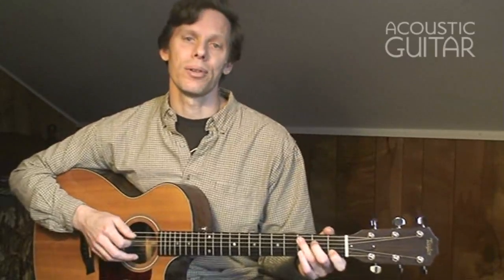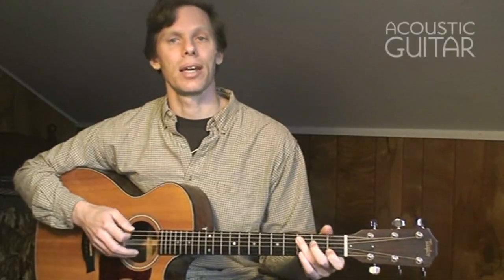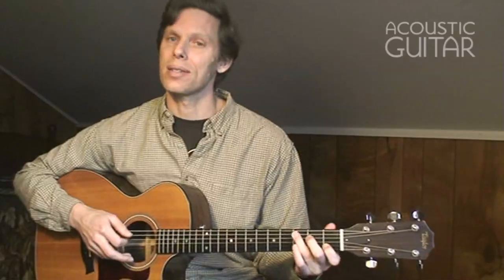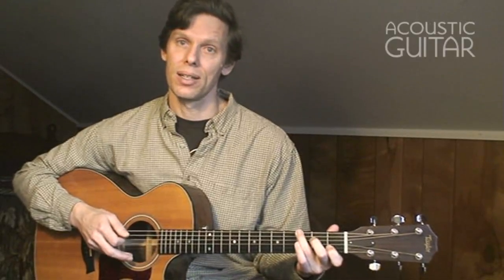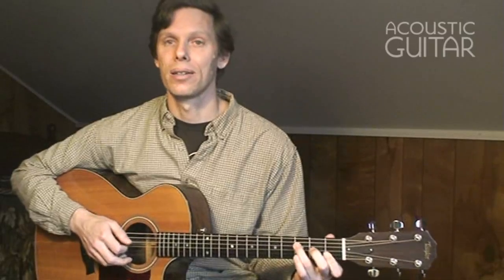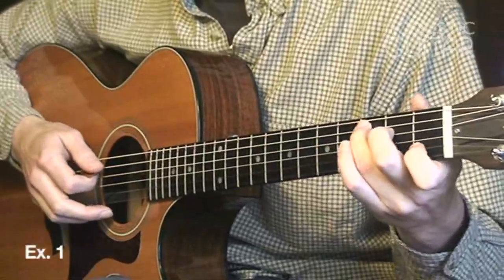On the C and the F chords, move your ring finger between the higher bass note and the lower bass note. On the C, that's on the 5th string and the 6th string, and on the F, that's on the 4th string and the 5th string. Those are the alternating bass notes. 1, 2, 3, 4.